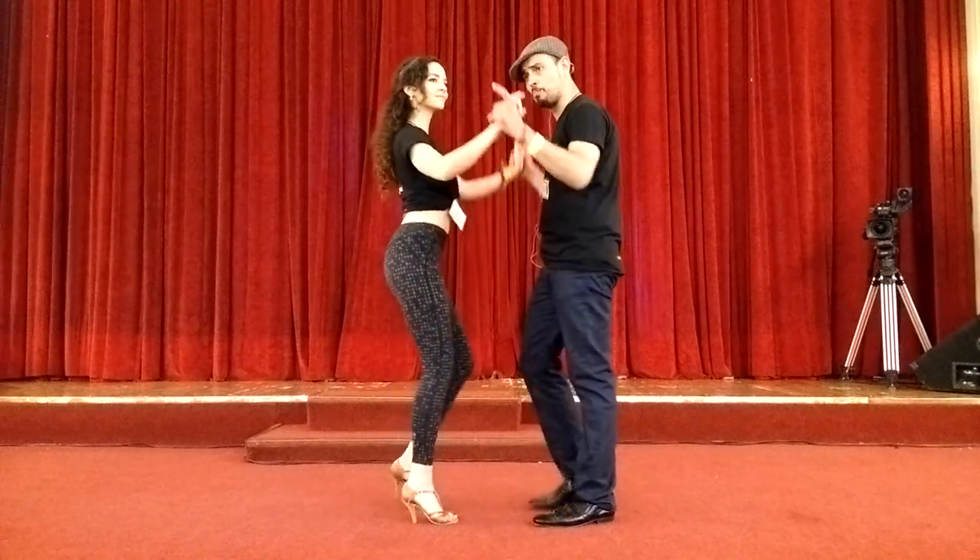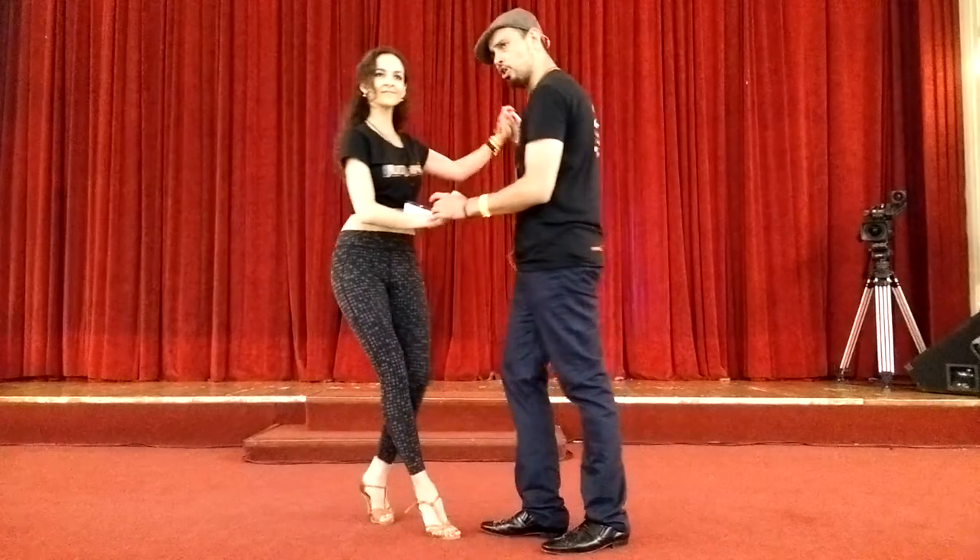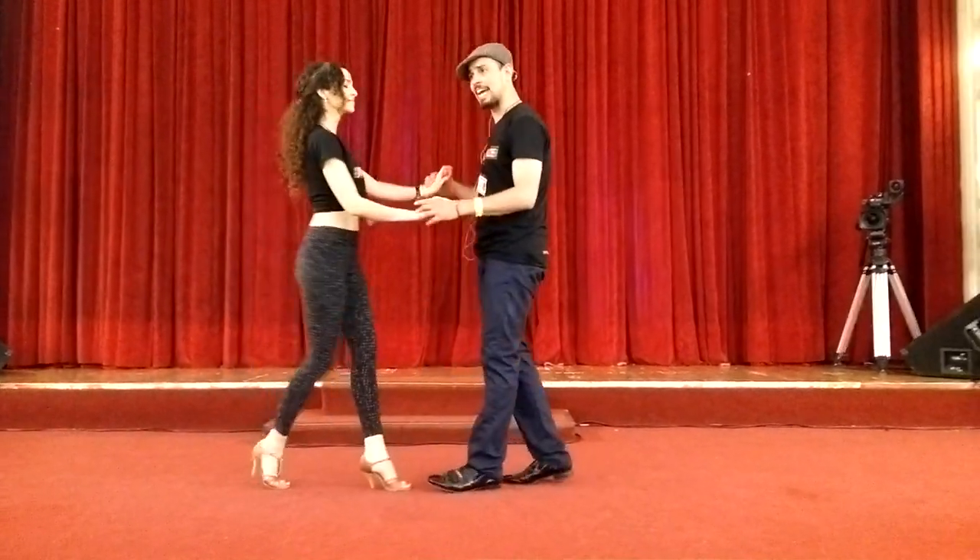Bring it back. Rotation. Rock, 5, 5, 7, in. 1, 2, 3, single, 6, 7.